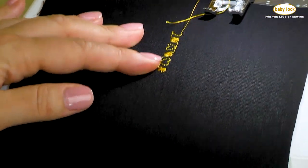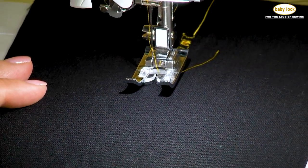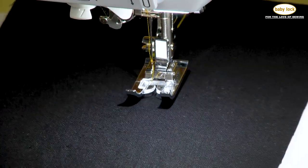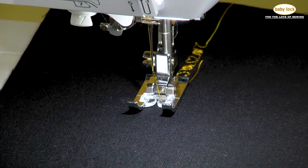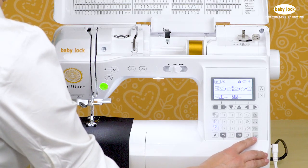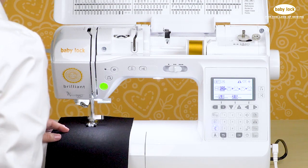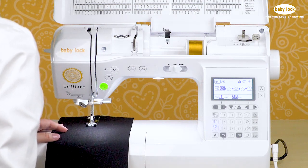If I were to begin stitching exactly where I am, it's going to pick up where I left off. But if you want to start a brand new row of stitches and begin back from the start of the sequence you've created, you can touch this icon here — this is pattern restart. That automatically takes us right back to the beginning of our stitch sequence, which in this case is a heart stitch.